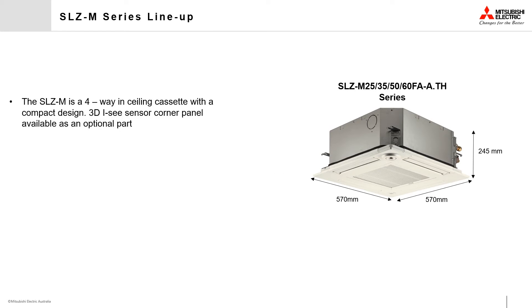The SLZ M-Series is a four-way ceiling cassette that has a compact design suited for small to medium living spaces. These units have the option to replace one of the fascia panel corner pieces with a 3D IC sensor, and have the option to have a handheld or wall-mounted controller.